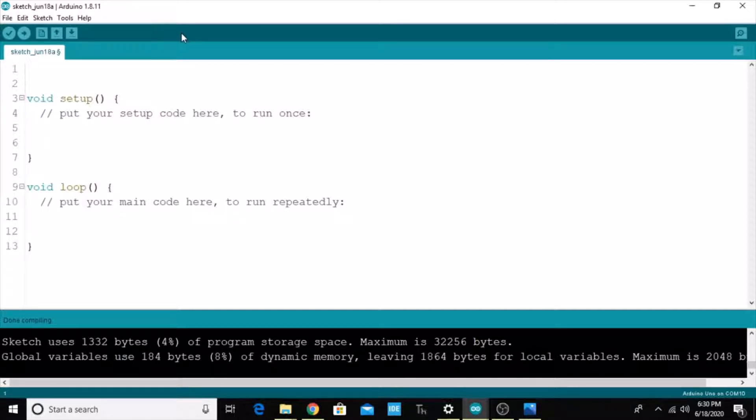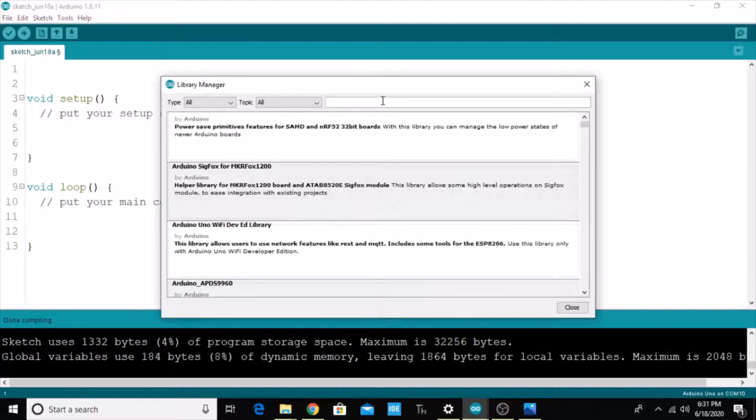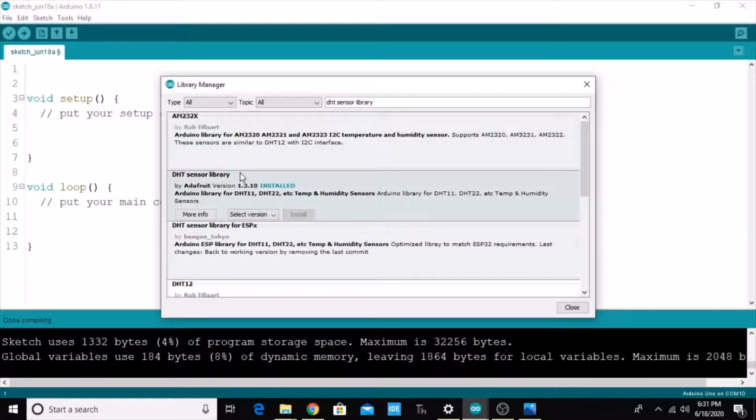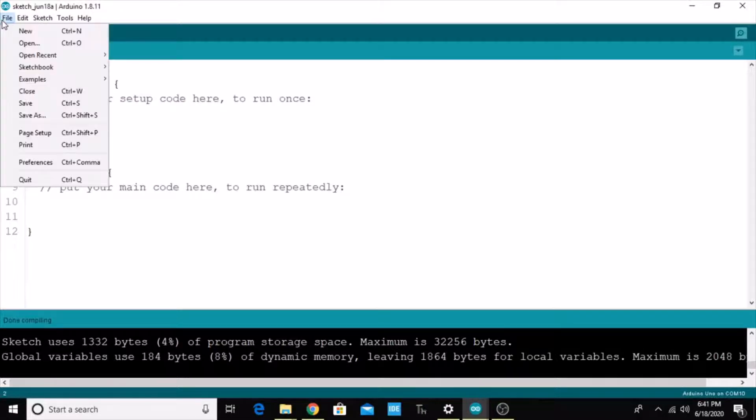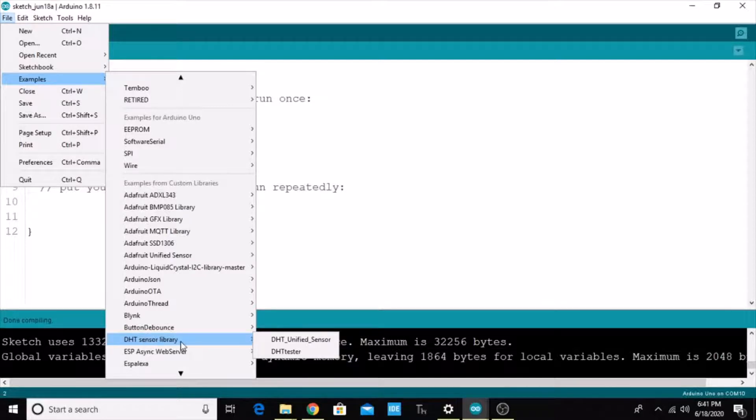First of all, we are going to install the DHT library. Go to Tools, then Manage Libraries. In the Library Manager, search for DHT sensor library. Here you can see this is actually the DHT sensor library. For me it is already installed, but for you the install option will be enabled — just click and install. If it is successfully installed, you will get a dialog showing 'Installed'. After installation, close this, go to Files, then Examples, and here you can see the DHT sensor library examples.